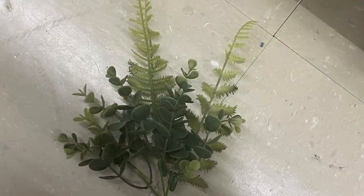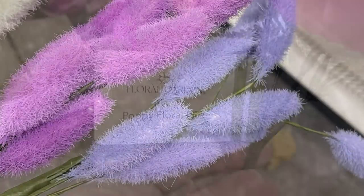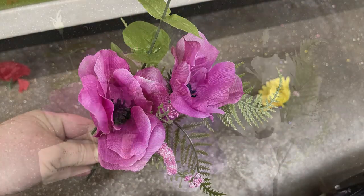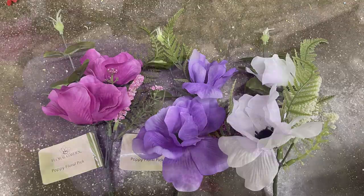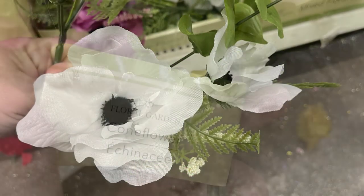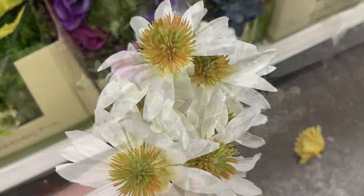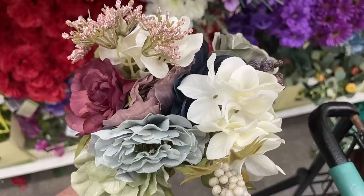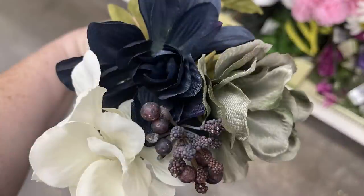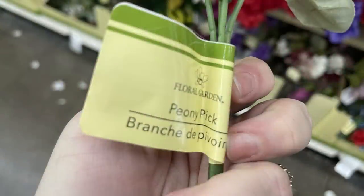We've got the 18-inch stem Italian ruscus with dark green leaves at the top, smaller greenery picks with eucalyptus and fern, and some little flowers that are new in white, purple, and light lavender. There are also these poppy floral picks that come with a little flower at the sides and ferns — in magenta, purple, and white. Then the corn flowers, which are almost like a boxwood-style flower — a really large, full piece. The mixed floral bouquets with a very farmhouse feel keep getting restocked because they sell quickly — something you'd expect to see at Hobby Lobby.